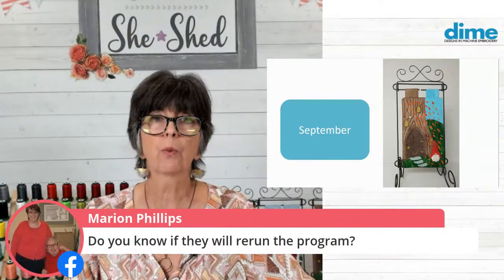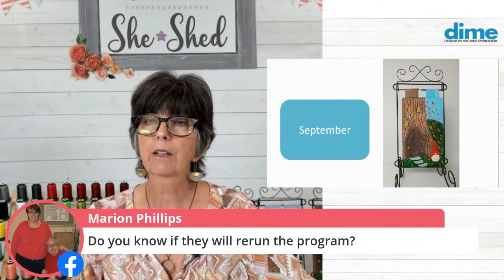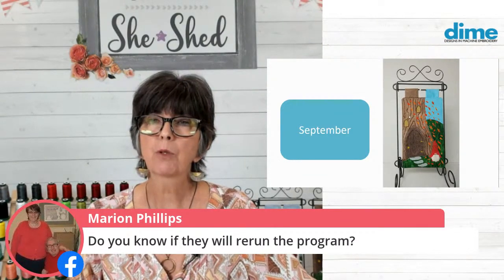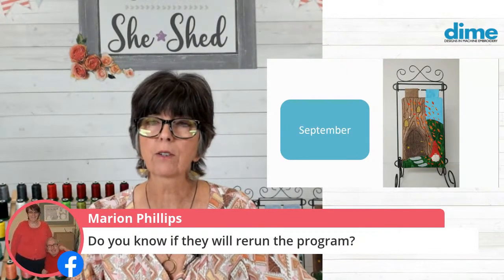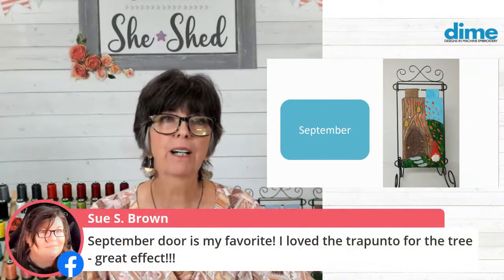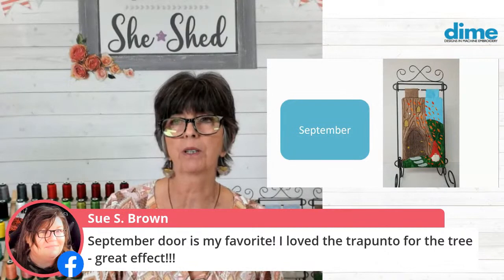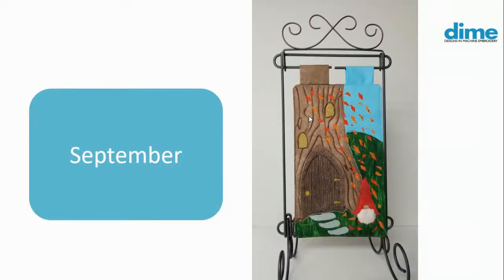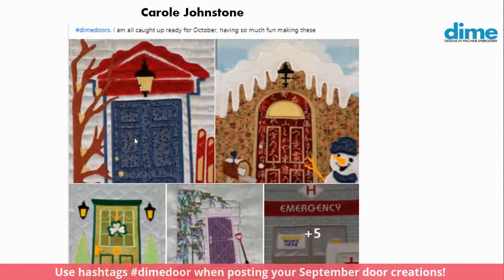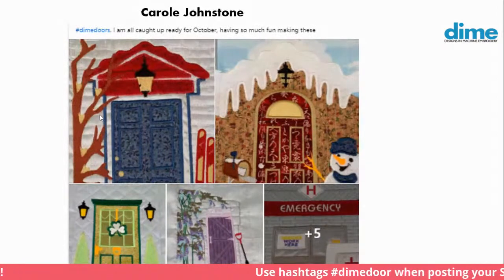Marion Phillips wants to know when they will rerun the program. I think Wisconsin Public Television will run it Monday, September 28th - you will have to check your local listings to confirm. And then it will be released to public television stations across America in March of 2021. Sue S. Brown from OML says the September door was her favorite because she loved the trapunto. It is a great technique and really adds character and depth to any project. This week I was scouring the web for images of other people's doors, and I came across Carol Johnstone who had posted all of her doors for the whole year.